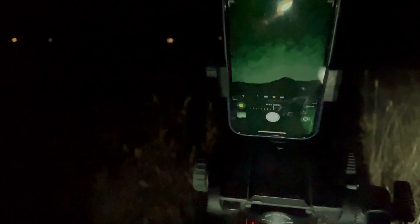This is the phone rig. You can see we're maxing out at 30 seconds in RAW, and we're gonna go ahead and turn this light off.